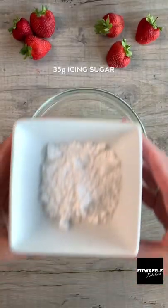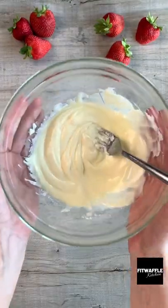First up, you need softened cream cheese and icing sugar. Mix these together in a bowl and set this aside.